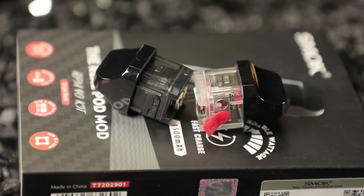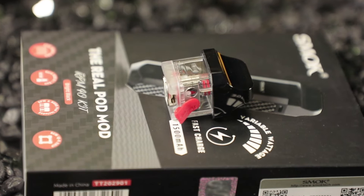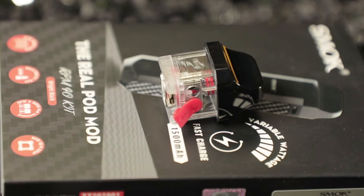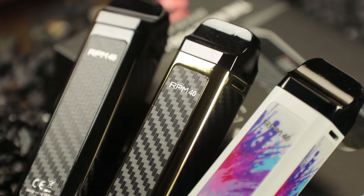These pods can hold about 4.5 mils of juice max, which is awesome — both the Nord and the RPM pod. The RPM coils are a little bit bigger, but both coils are as easy as just pulling out to replace, similar to the Nord. The fill hole is on the side with a rubber gasket stopper — it's nice and big and fits basically any of your juice bottles. 4.5 mils for a mouth-to-lung setup is very cool.